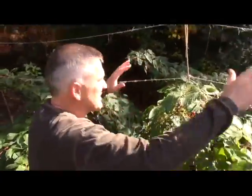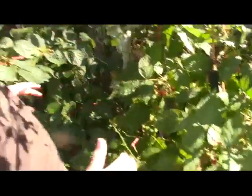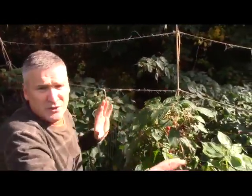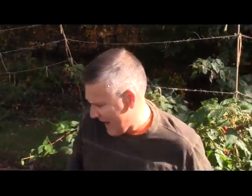Look at all these berries — this is all red raspberries. This thing is loaded with them. I've got to get out here and start picking some more before I lose them. These things will keep producing right up to the frost, so I'm hoping we get at least another two weeks before that happens.